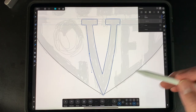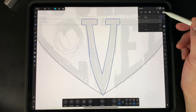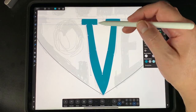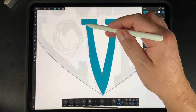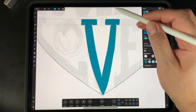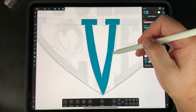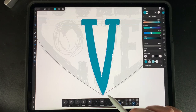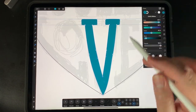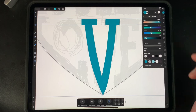Now that the V is traced, we can fill it with a color. If things look uneven — thinner here, thicker there — use the node tool to move points around until it looks right. You can even move the dots to refine the shape. The pixel sketch in the background is just a guide. Keep in mind where the center of the heart is so you can position the letter correctly. Once it looks good, deselect — that's the V done.